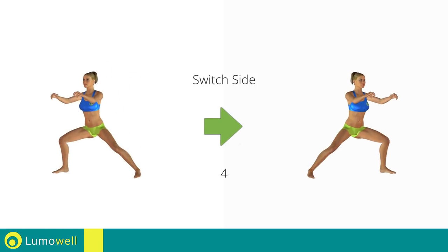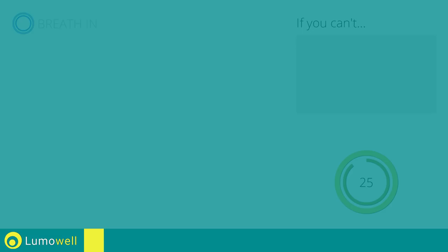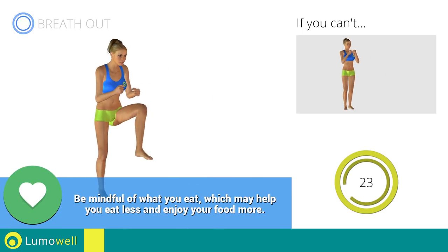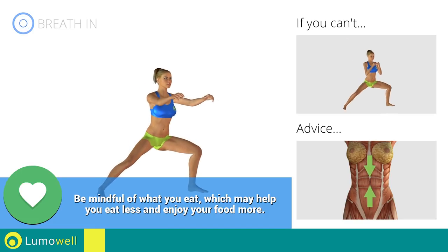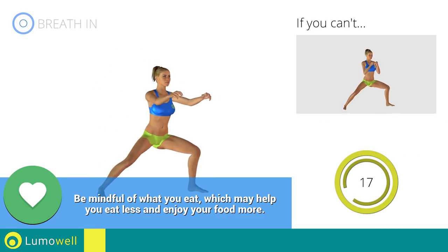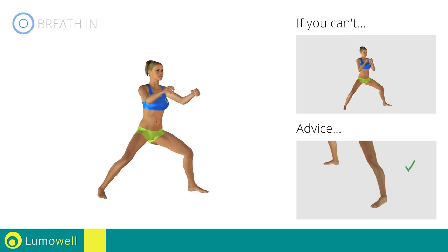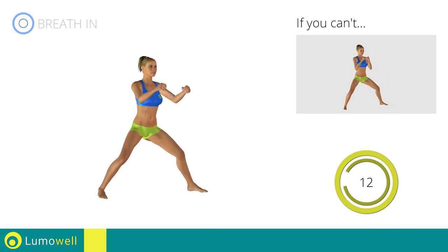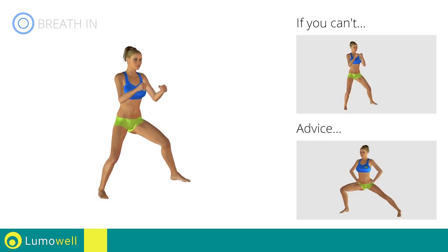Switch sides in the shortest time possible. Keep your abs constantly tight during the exercise to improve balance. Be sure not to bend the outstretched leg. For a better balance, try stretching your arms forward.